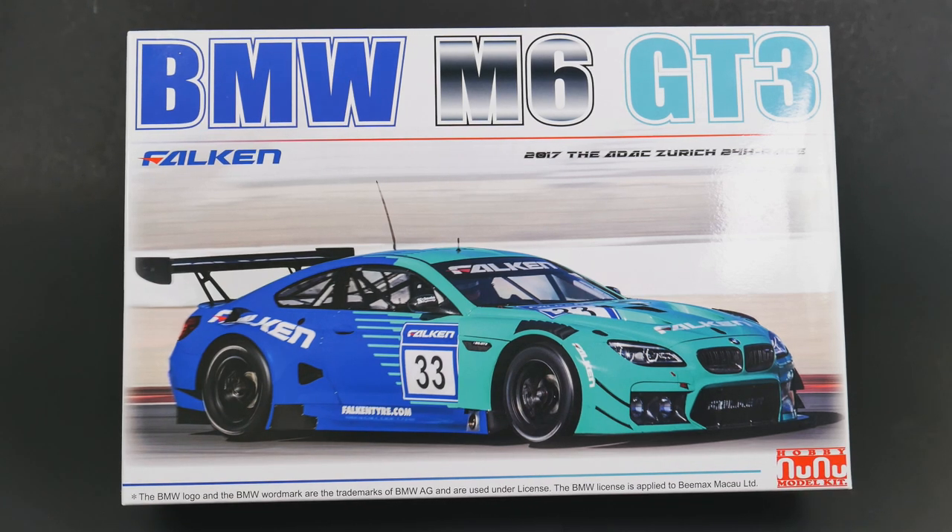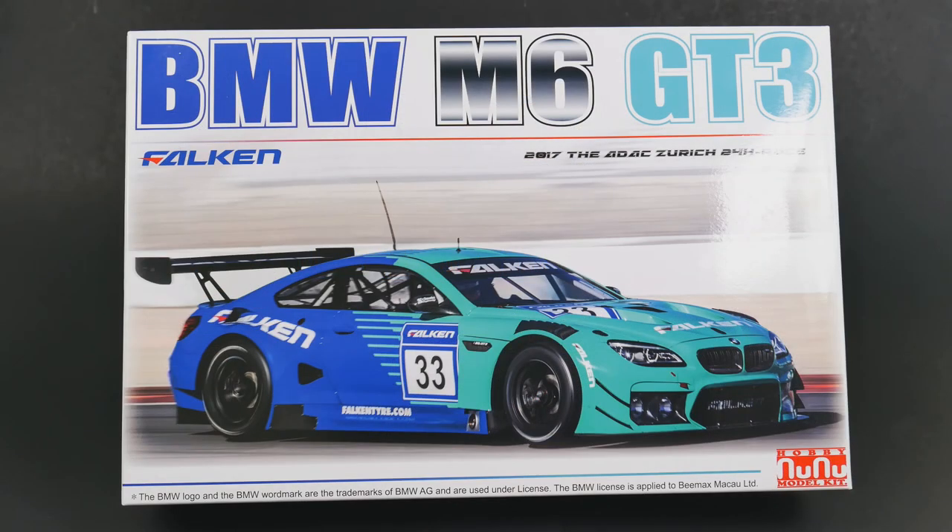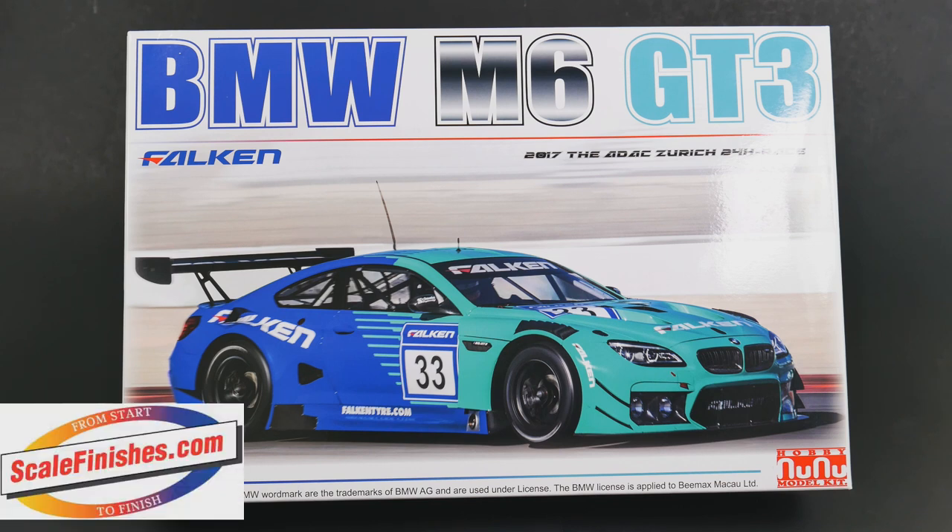It is the BMW M6 GT3 from New New Models, and it is today's What's in the Box. Welcome to another What's in the Box — today we are taking a look at the BMW M6 GT3 kit from New New Models.